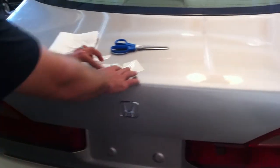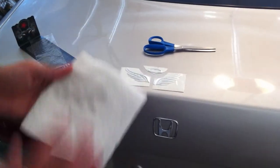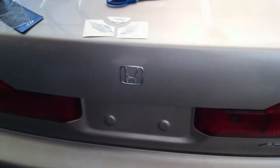Once you have the three pieces laid out, you're going to want to take a cloth which has rubbing alcohol on it to sterilize the area you're going to be applying the decal to, to ensure a sure fit.